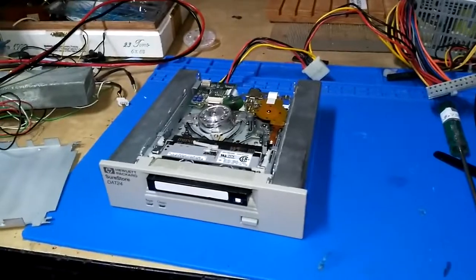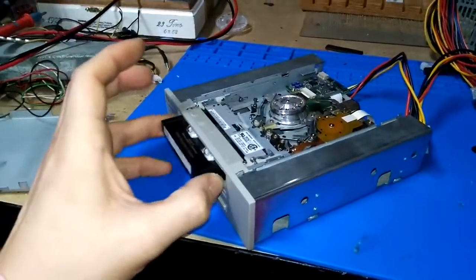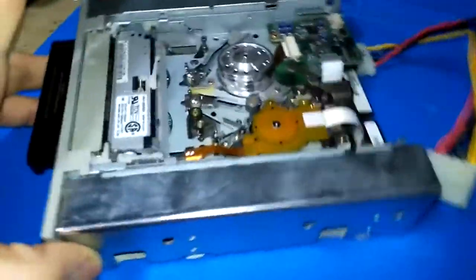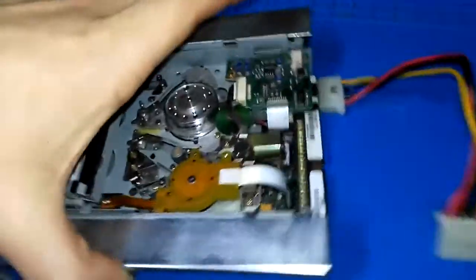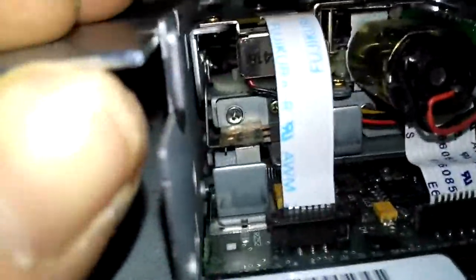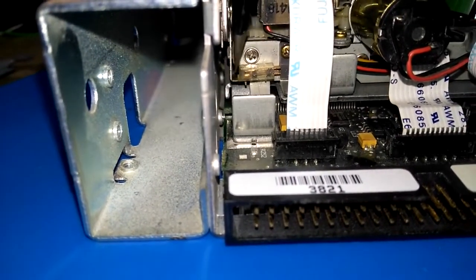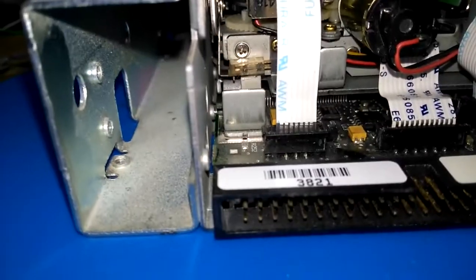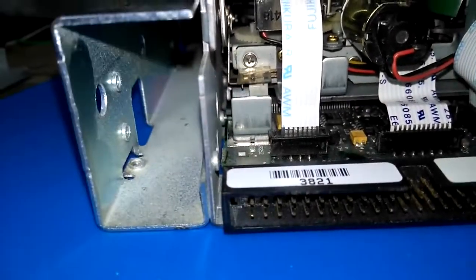I figured out why the tape player stopped accepting the tape cartridge — it would do nothing when I pressed it in. That was after I took this all apart and cleaned the mode select switch and everything inside. Well, there's a little switch right back in here, and that little switch somehow got underneath this lever. So the lever was sitting on top of it instead of underneath it. I discovered this by manually shorting those two terminals out to see what would happen, and it pulled in the tape.